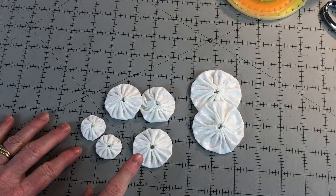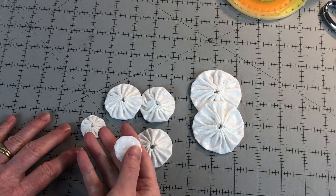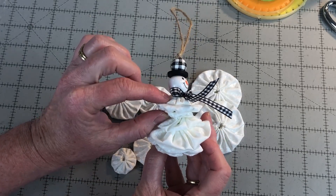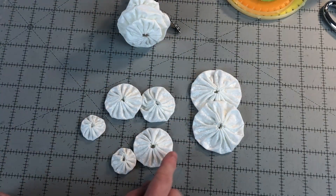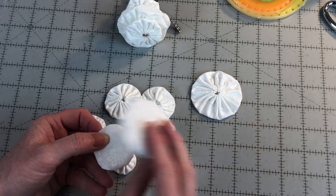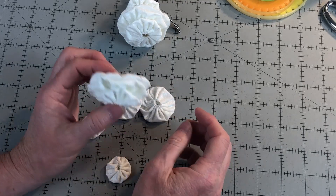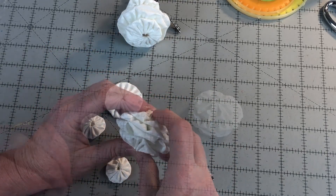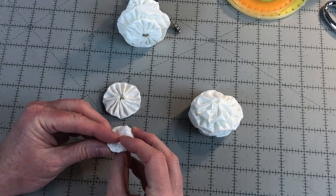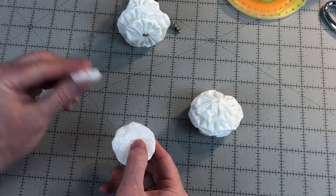Next, stack your yo-yos to make the snowman. The top side of the yo-yo is the gathered side and the bottom is the flat side. There are two sections for the snowman: the bottom section and the top section. The bottom section has one large yo-yo facing down, an extra large yo-yo facing down, an extra large yo-yo facing up, and then another large yo-yo facing up. The top section consists of one small yo-yo facing down, the large yo-yo facing down, and a small yo-yo facing up.